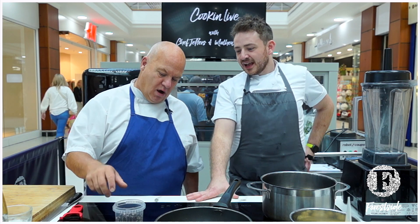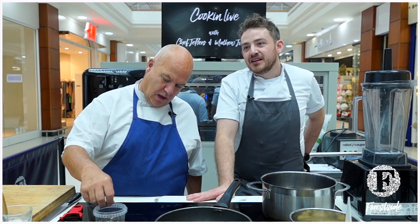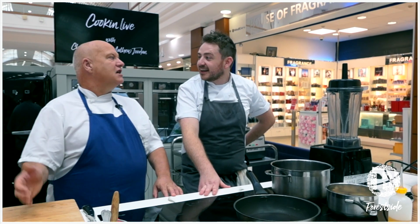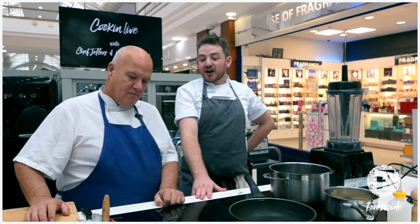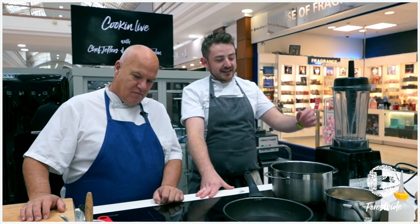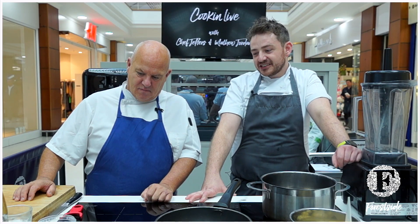The seaweed is from Peninsula Kelpico — it's a husband and wife team based down in Strangford. They go out and harvest it themselves, dry it, mill it, and we get it direct from them straight into the restaurant.